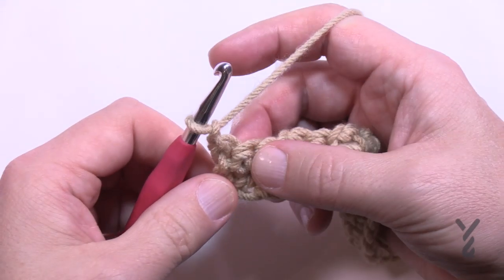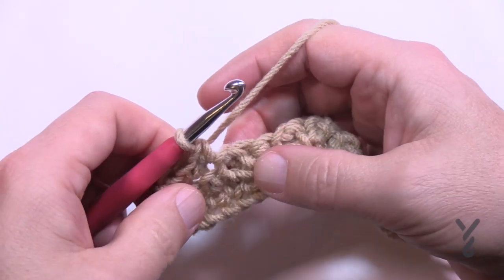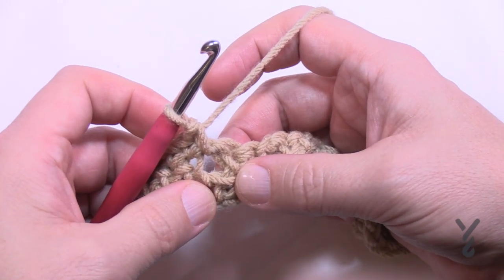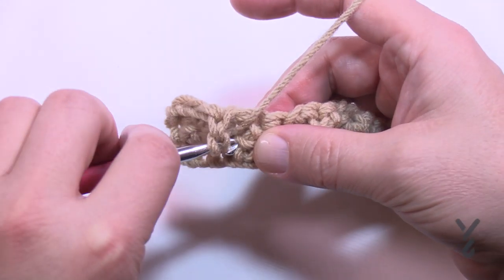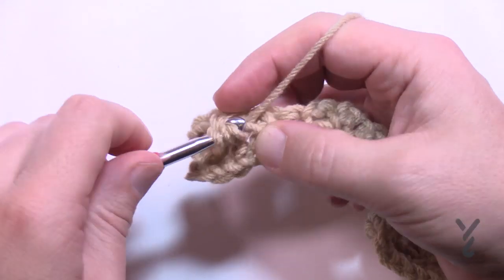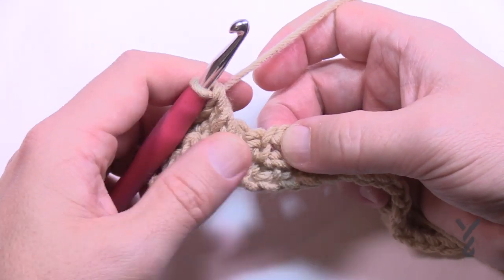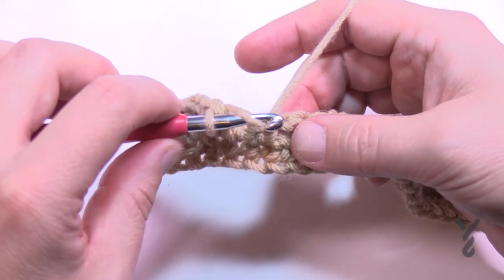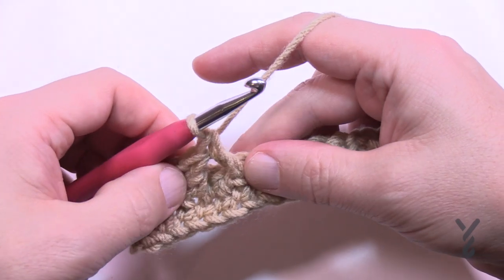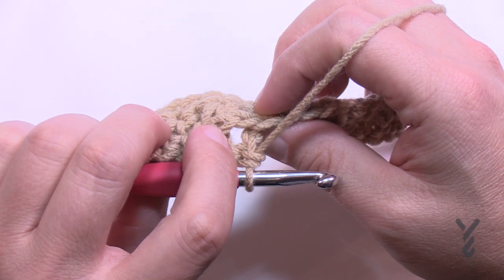Chain up one and do four single crochets in a row starting with the first one — so 1, 2, 3, and then go right into the chain-one space. Now double crochet into the single crochet that was skipped: go in and access it from the front side, like mosaic crochet, and just do it as a double crochet. Then come to the next chain-one space and double crochet there too, staying on the front side. Those two double crochets just stayed on the front, leaning together.